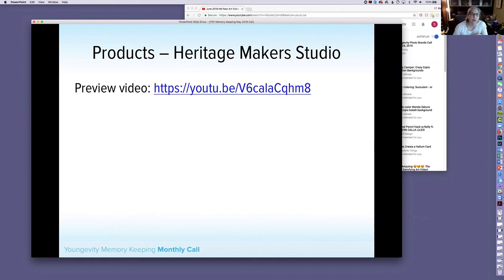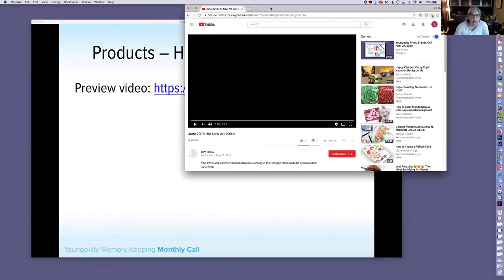First up, here is the link to the new preview video. We've done it a little differently this time — we are showing you all the things included in the collections, so rather than just a little preview, it's going to show you all the pieces.